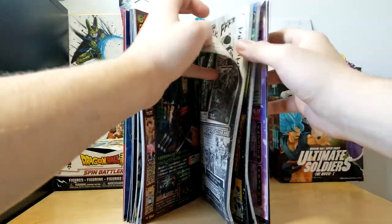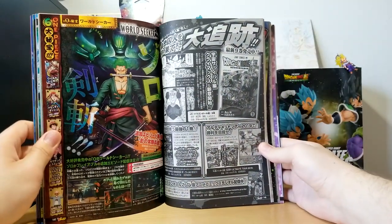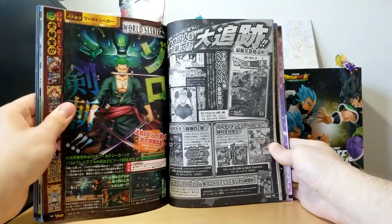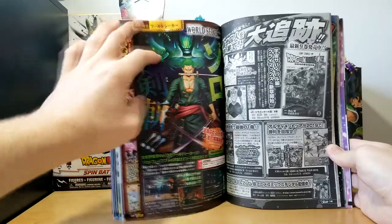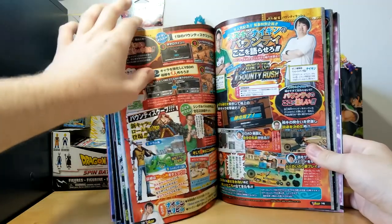We do have just a couple more things in the back. They talk about the next chapter, some upcoming things, upcoming Heroes cards, and Dragon Ball Heroes World Mission stuff. I really like that cover with Jiren up there. Next is One Piece World Seeker, and we won't go through too much here since the meat and potatoes is the Dragon Ball stuff.